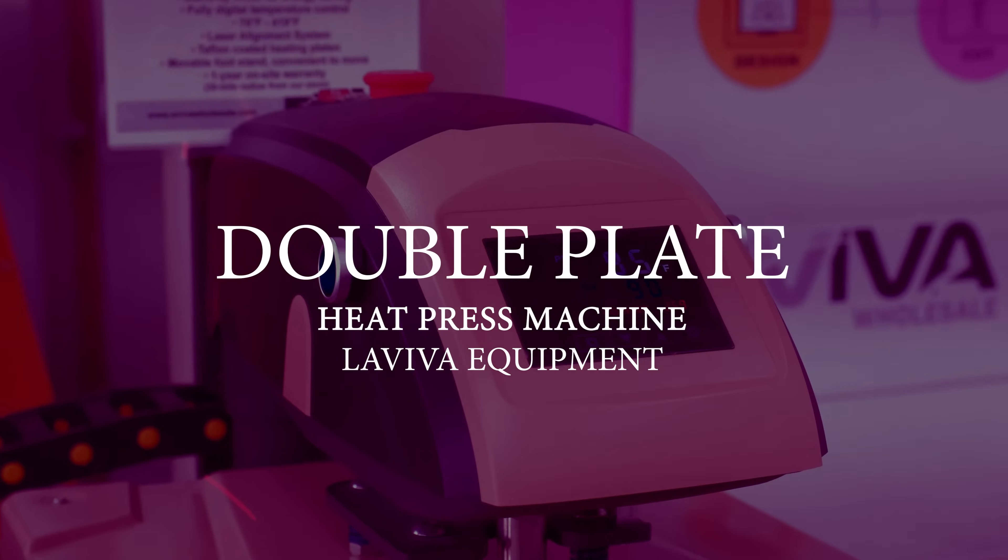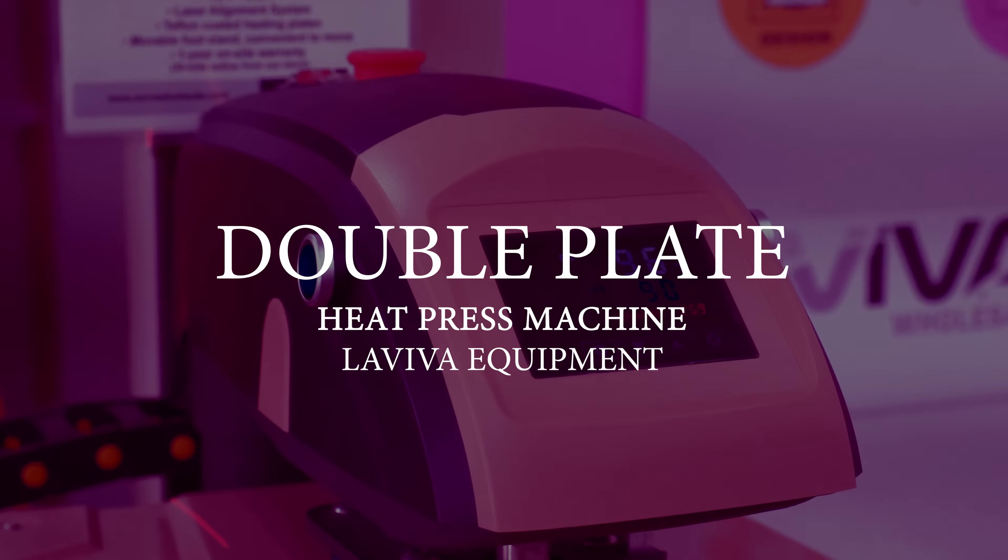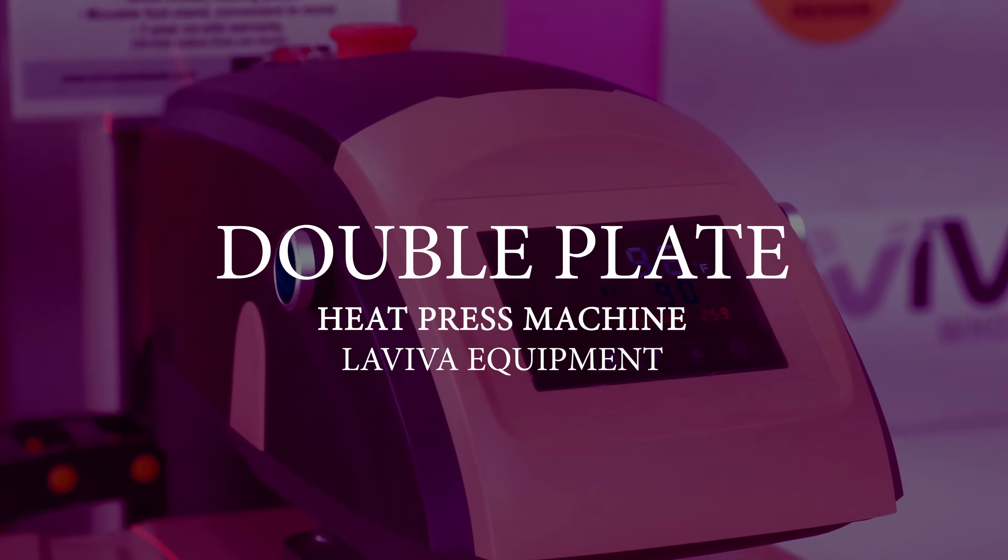LaViva Equipment's double plate heat press machine. This machine doesn't need an air compressor.